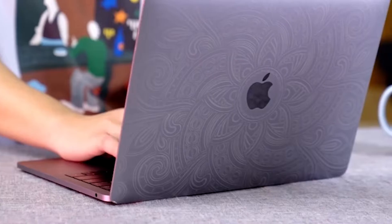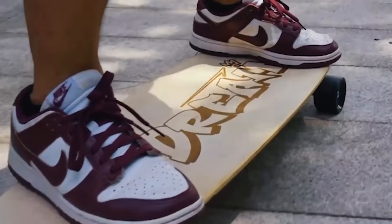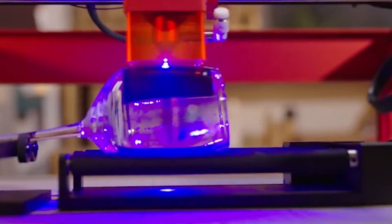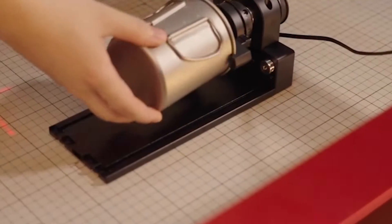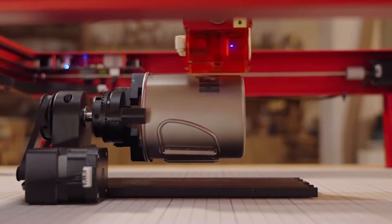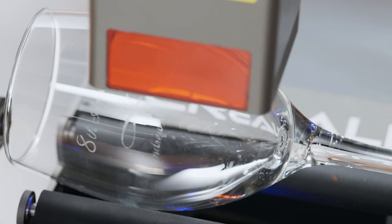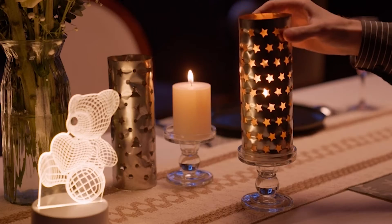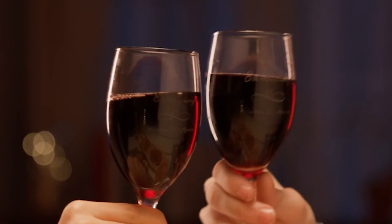Hello everyone and welcome back to Your Reviews, the go-to channel for insightful product evaluations. Today we've got an exciting lineup for all you creators and makers out there: the top five laser cutter and engraver machines that you absolutely need to consider this year. Whether you're a seasoned artisan or a budding enthusiast, these cutting-edge tools are set to revolutionize your crafting experience. Let's embark on this journey together as we explore the incredible capabilities of these laser cutters and engravers.